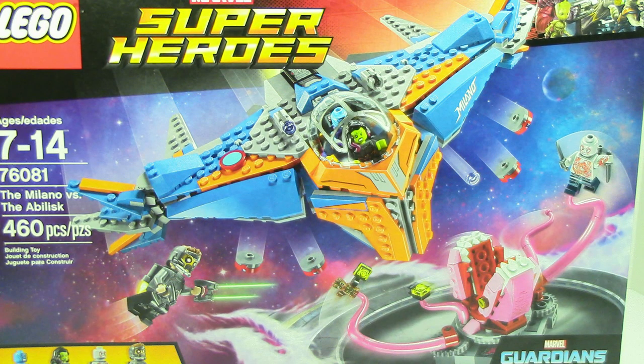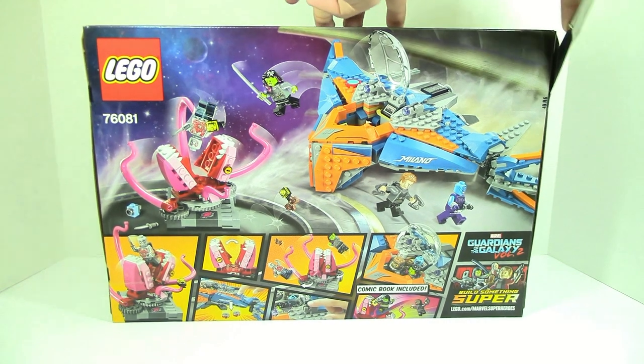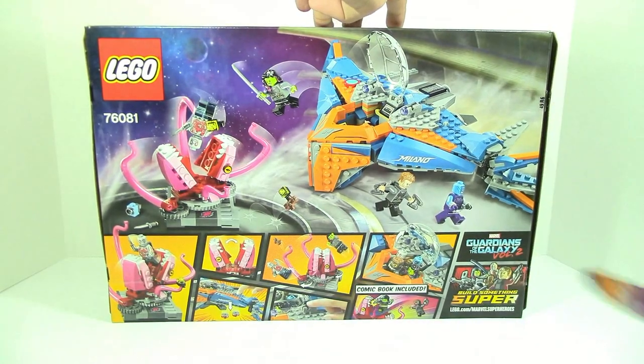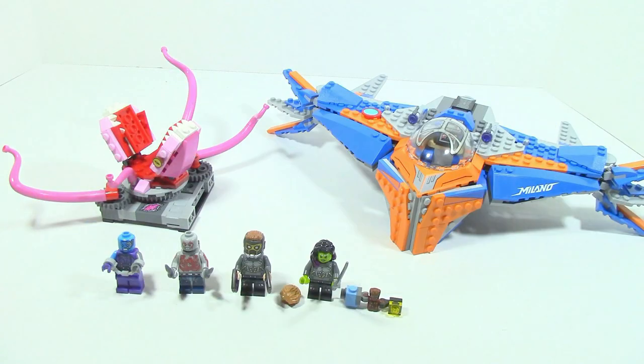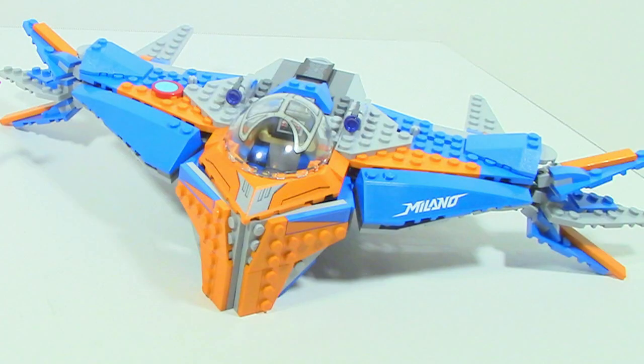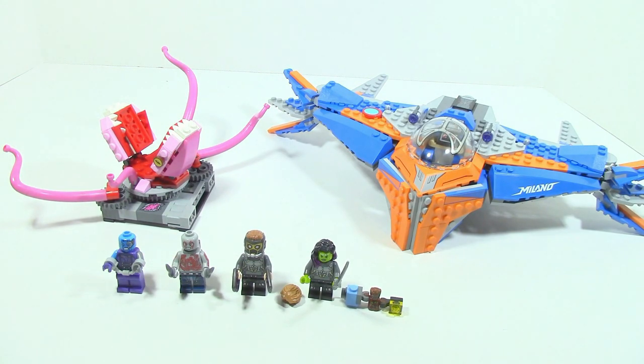On the front of the box you can see the Milano fighting the Abilisk, and on the back you can see all of the features of the set. Fully complete, the set comes with the Milano itself, the Abilisk, and the 4.5 minifigures.